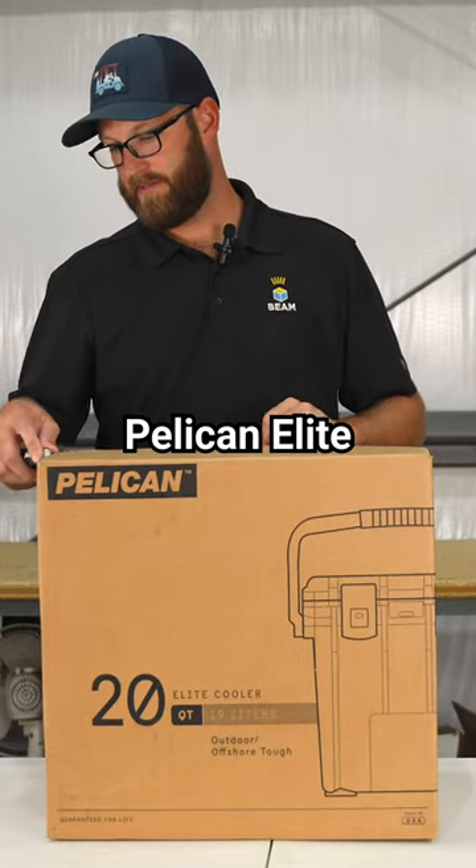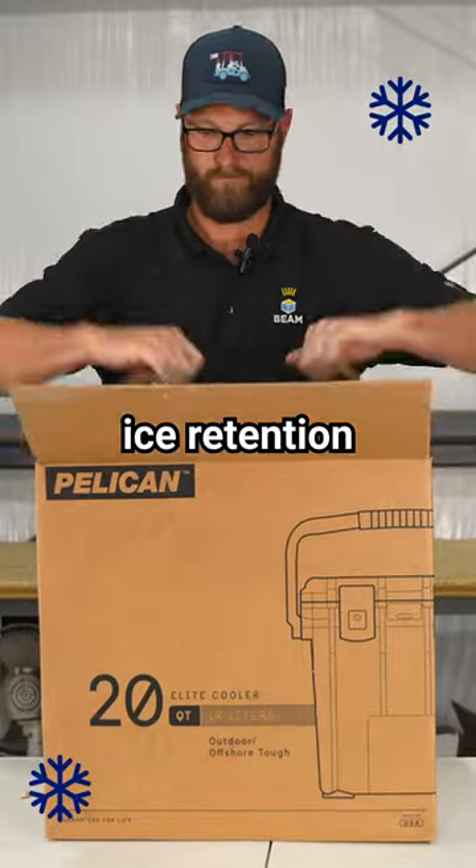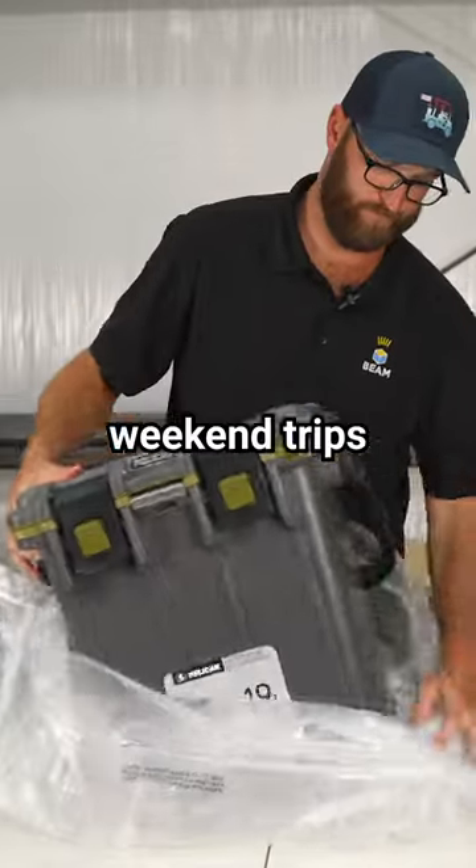We're going to unbox a Pelican Elite 20-quart cooler. This 20-quart cooler has about a two-day ice retention, which is really good for day trips or weekend trips.